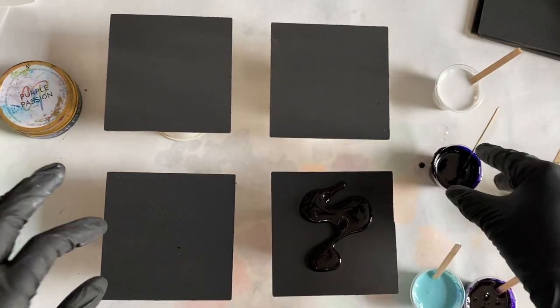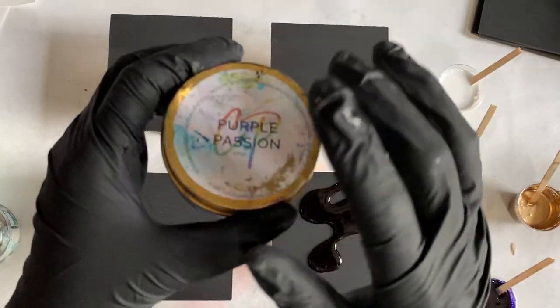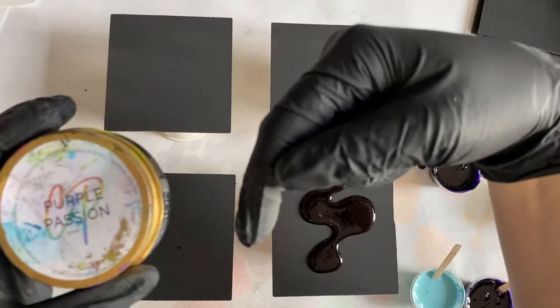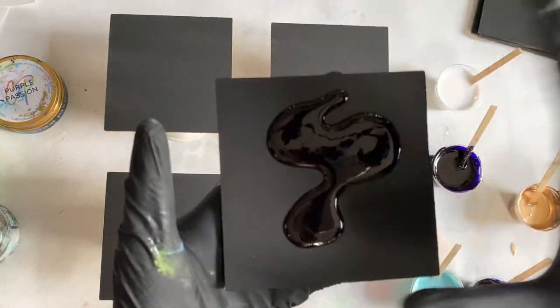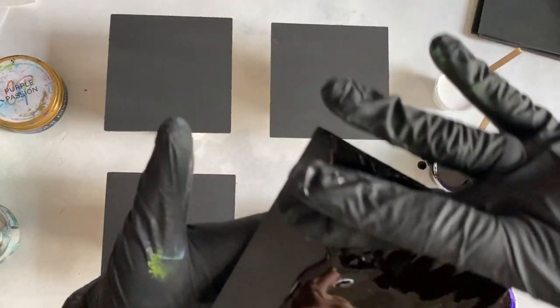The base cell paste I have is from Color Passion. You can get them on our website, artisttilldeath.com — I have links down in the description box. All of their pastes are base cell pastes, so for example on this one I'm putting the Color Passion base cell paste down first.